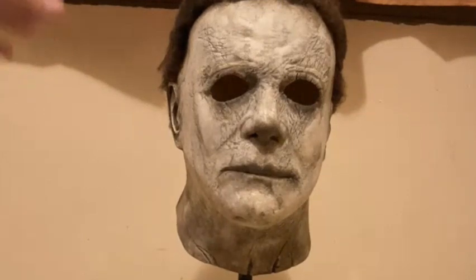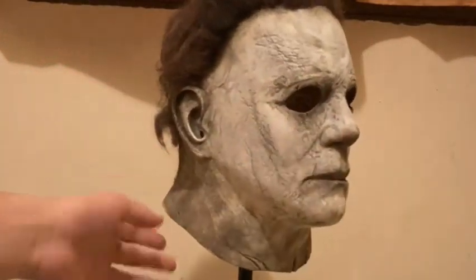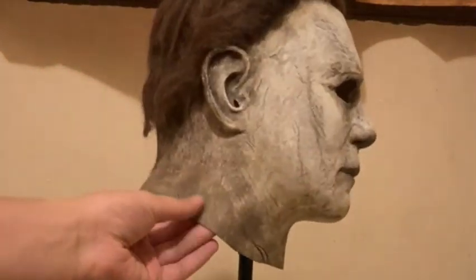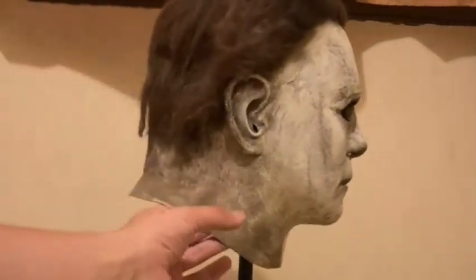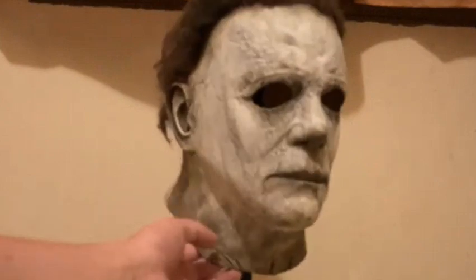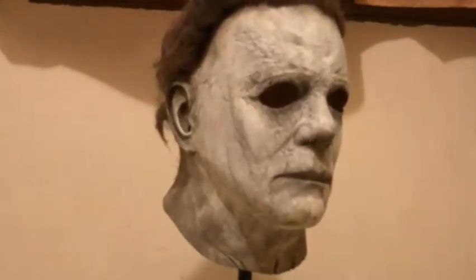This one in my opinion looks almost screen accurate compared to my other one. The mistake on my old one was that I used green. If you're doing a Myers mask, do not use green — just mix browns and yellows and it gives you this gross latex look. Specifically burnt umber and haystack yellow.